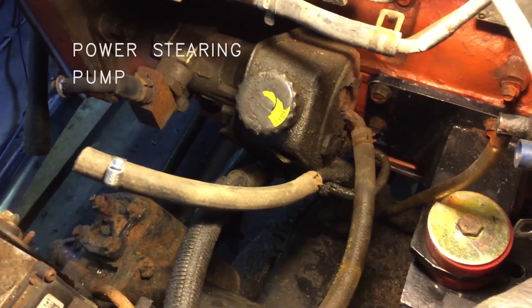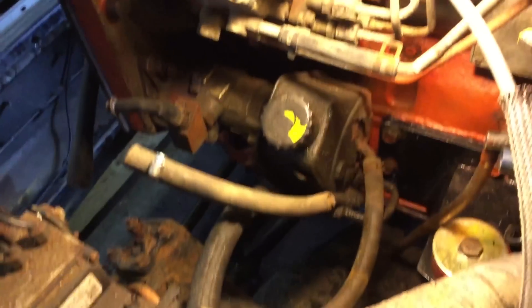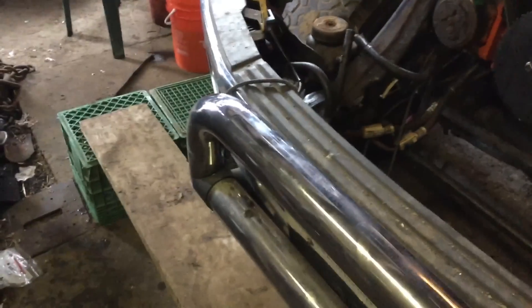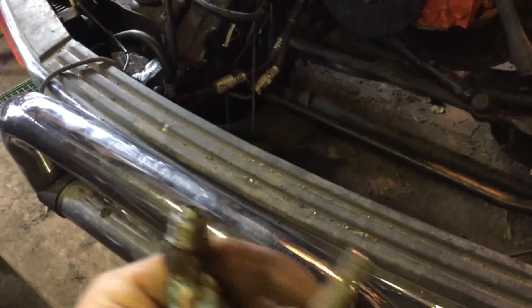This is the back of the power steering pump from the 5.9 Dodge — it bolted right on. It has a return line and another return line that I've cut off. I'm going to join those together in a block, and this is the main pressure line. For the main pressure line I'm taking the end off of it, splicing in the end off of the Ford, and I'll put a pressure connector on to join it back to the line.